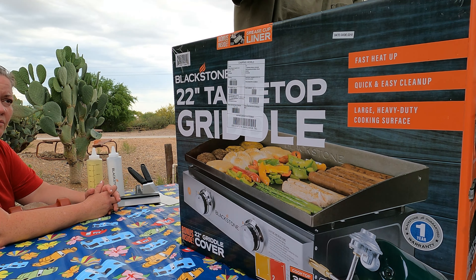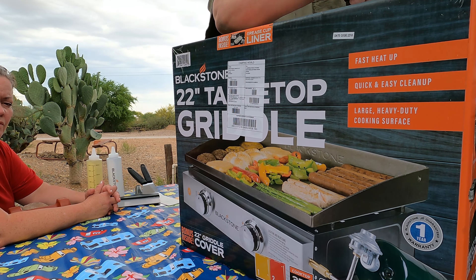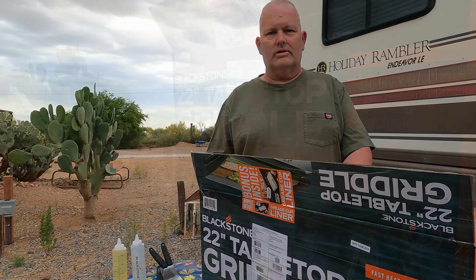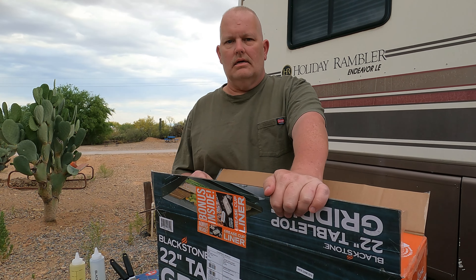It has the lid, which doesn't come with a standard Blackstone. You can get the grill or the griddle without the lid. Because we are doing this on the picnic table, we are going to switch things up.